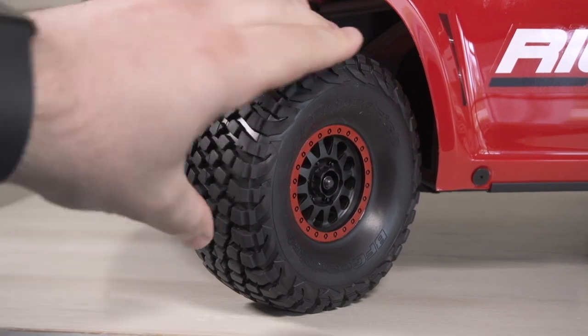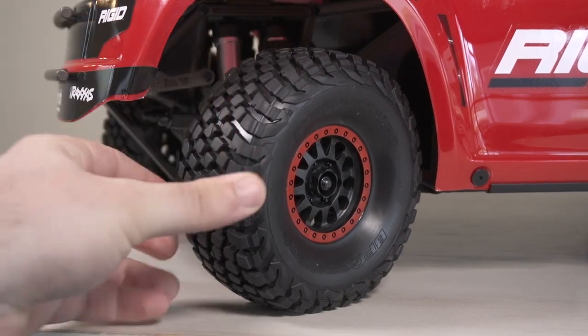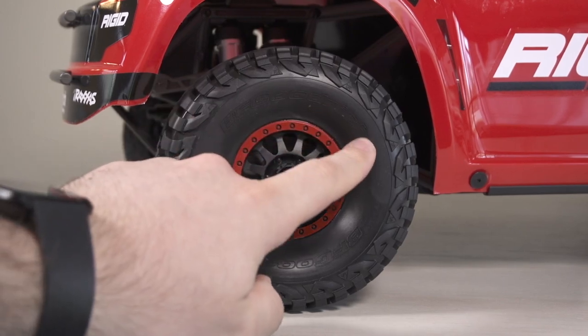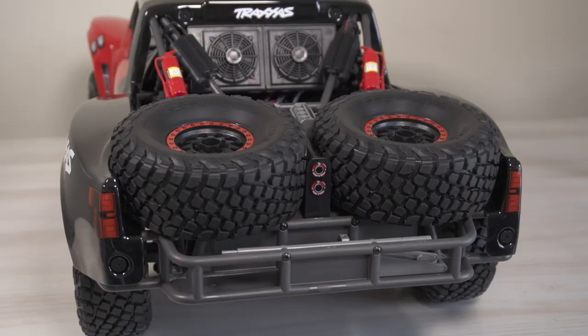Moving on to the tires — these are replicas replicating the BF Goodrich KR3 model wheels and tires. They're sticky, have foam inserts, and are glued down to the wheel. There's also a bead lock ring and a 17mm hex in the center. As a bonus, this truck has two functional spare tires.